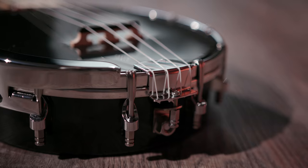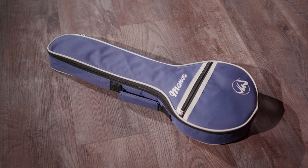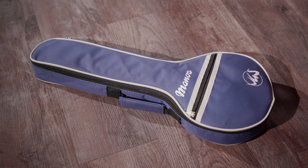Both concert ukuleles are in the middle price range and are delivered with a padded gig bag. If you're looking for a special sound that works well in combination with other instruments, you have two good alternatives to choose from with the Manoa banjo ukuleles. Check them out.